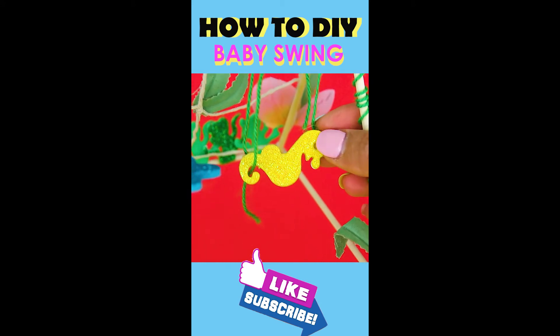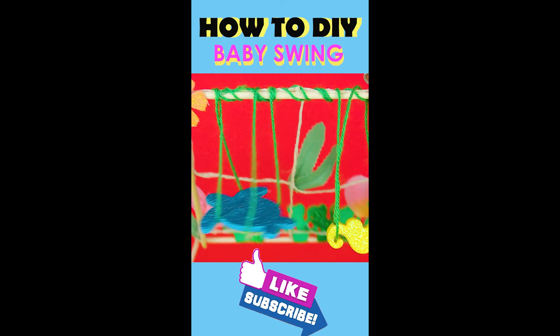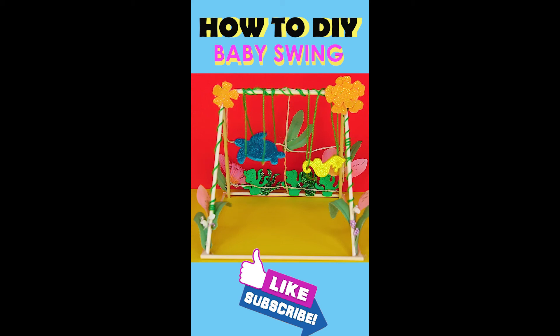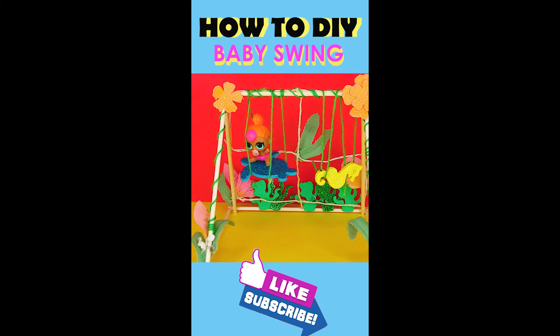Cut out little sea animals to make the seats. For our project, we cut out a turtle and a seahorse. Now that our swings are complete, it's time to put the baby on. Our baby Katie is sitting on the turtle and swinging back and forth and having so much fun.